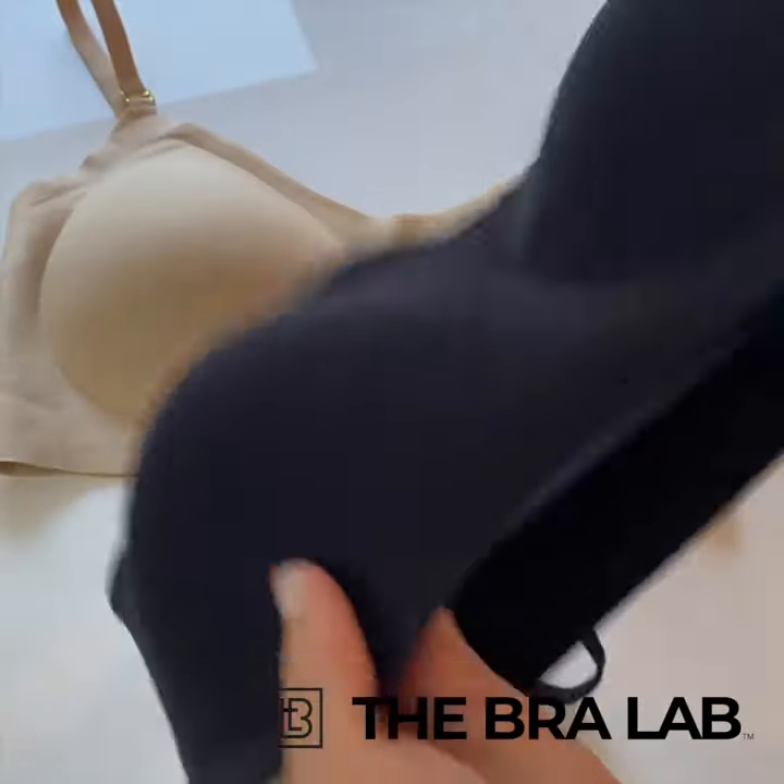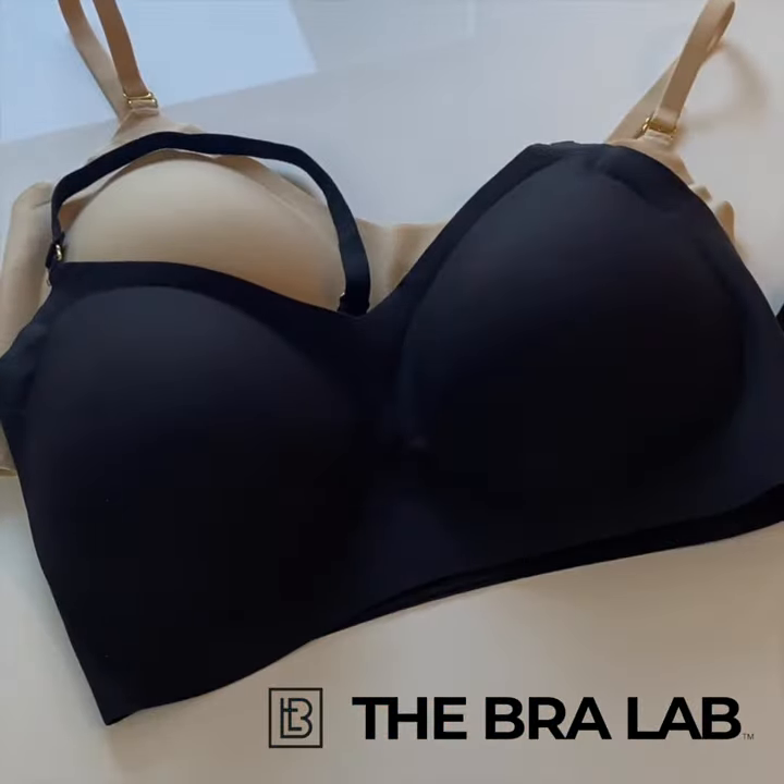The material is made from a nylon spandex blend that is so stretchy and soft, and it's so lightweight it feels like you aren't wearing anything.